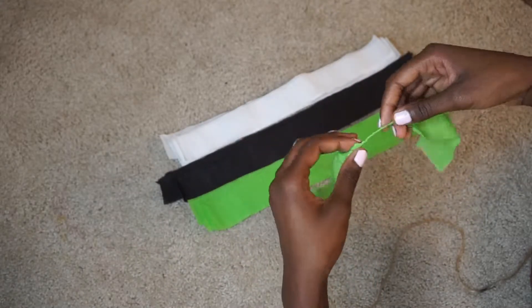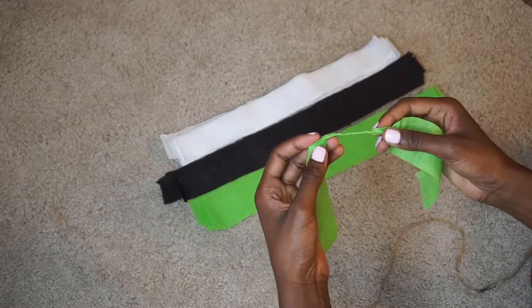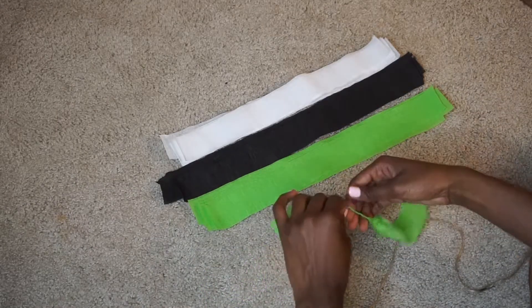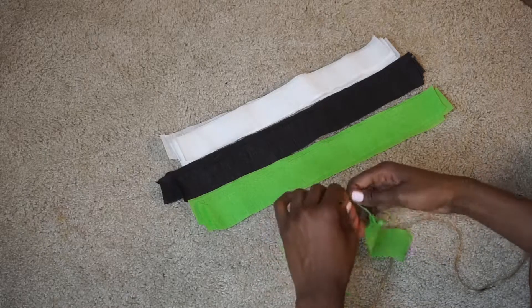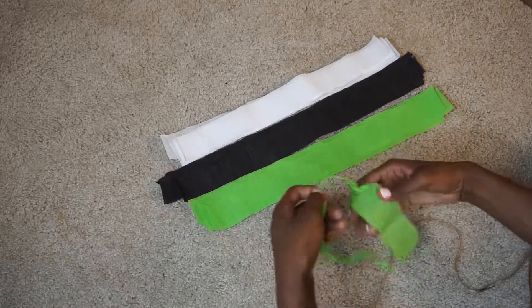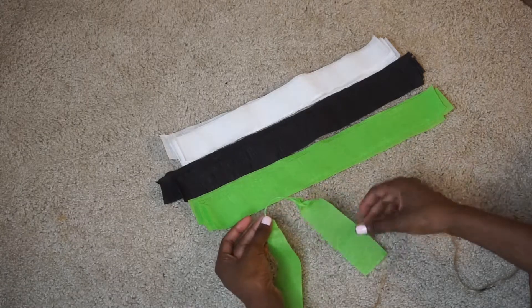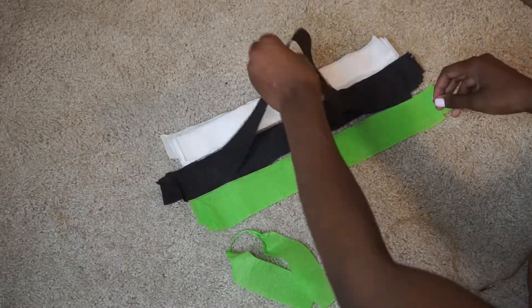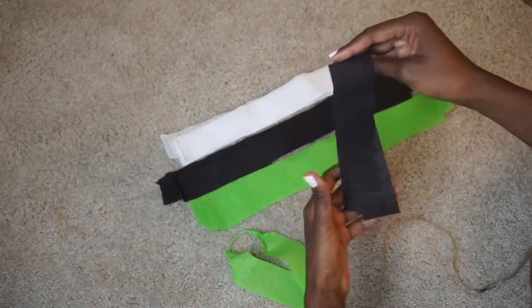Once you get about an inch, try to keep it towards the center, but if it's not completely in the center it's not going to be horrible. I'm going to do one in each color and then I'll show you how to add it to the actual twill.